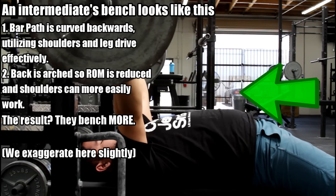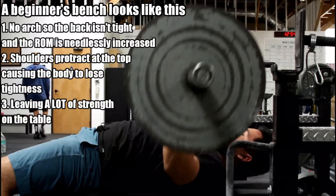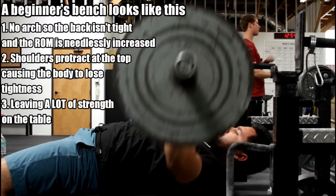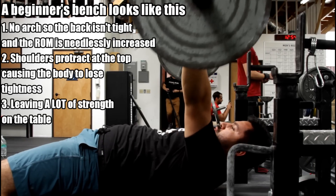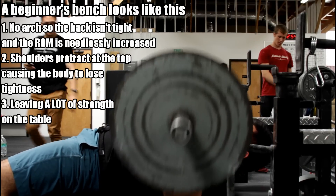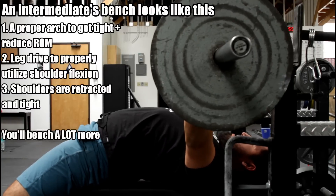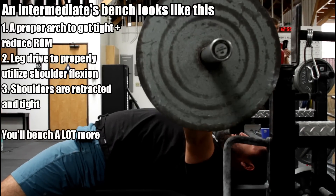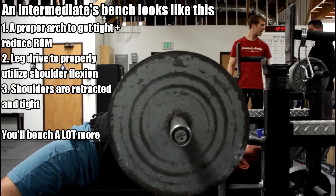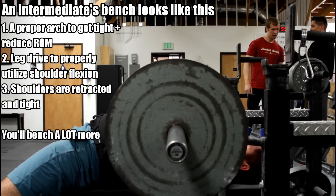You'll notice beginners have a flat back, no arch, no leg drive, and they kind of push the bar away from themselves. Let's break this down. What is the bench press? The three major muscle groups: you've got your chest, your triceps, and your deltoids. Your triceps are essentially just elbow extensors. Your chest helps bring the bar when you're pushing your shoulders back in and up. And then when it comes to the shoulder itself, the most important function we want to talk about is shoulder flexion — basically raising your arm up and down.